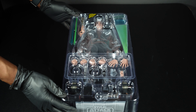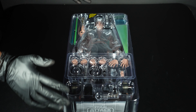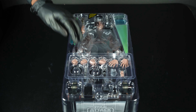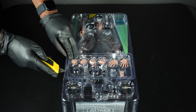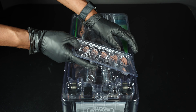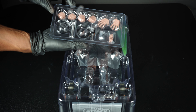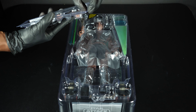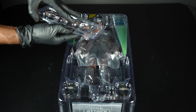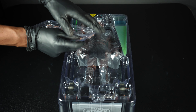Here he is out of the box — Anakin Skywalker from Attack of the Clones. I've been waiting for this figure for a very long time so I'm really excited. First up you get all the hands and the USB light-up lightsabers, which I'm really excited for.